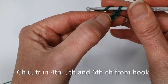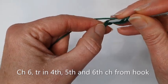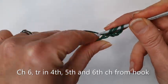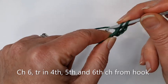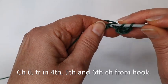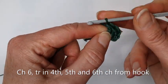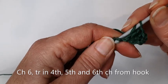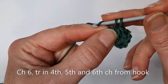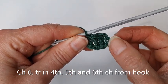Yarn around the hook, then find the fourth chain from the hook — one, two, three, four — place your hook into the stitch, yarn around the hook and pull through. You've got three loops on your hook; yarn around the hook, pull through two, yarn on the hook and pull through two. Do that again for another treble into the fifth stitch, then the last treble crochet stitch in the last chain, and we've made our first block in the corner of our triangle.